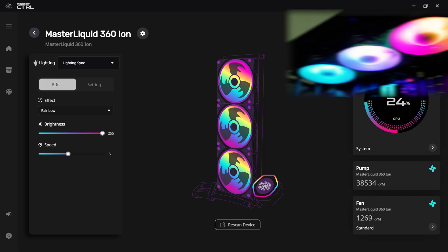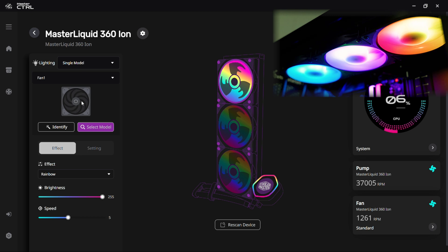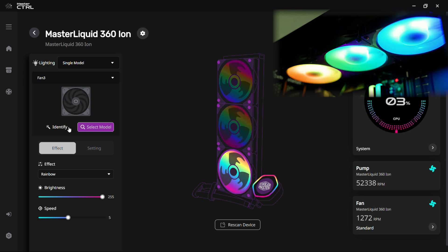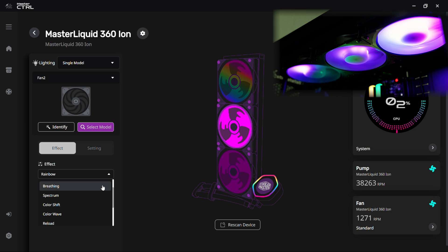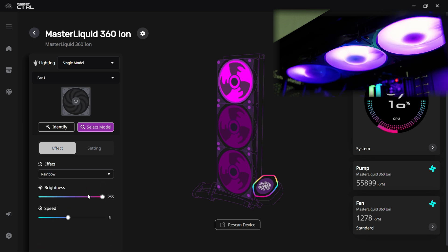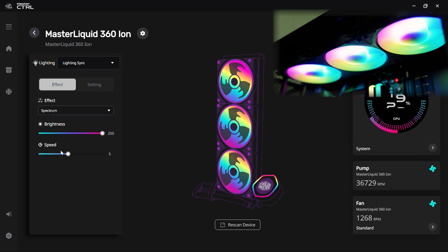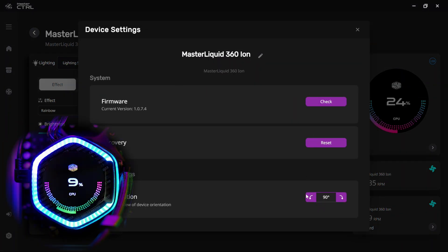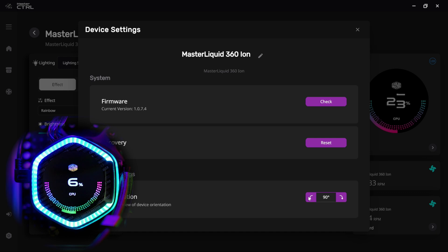In Master Control, first look at the fan and lighting setup. There's a lighting sync mode that syncs all lighting across the entire cooler, or you can use Single Mode to control every fan and lighting element individually. Click Identify or Blink to see which element is active, then assign different effects, colors, and animations to each individual element. You can also access Device Settings to control screen rotation — rotating the display 90 degrees at a time to orient it however you like in your case.